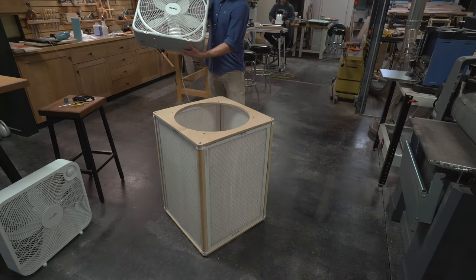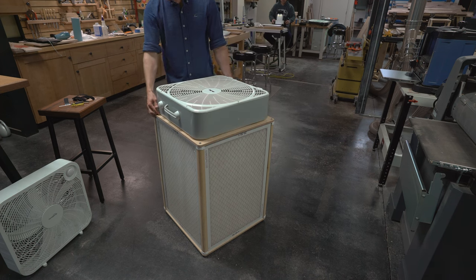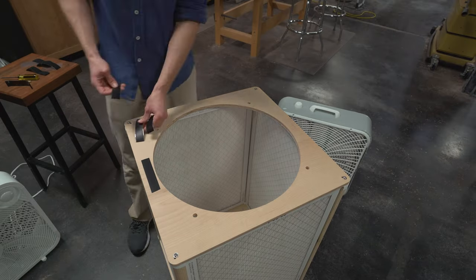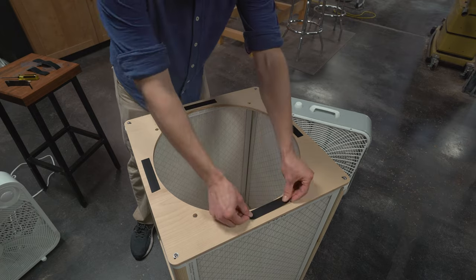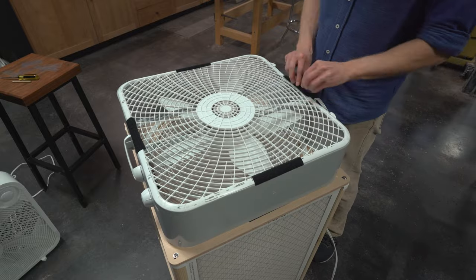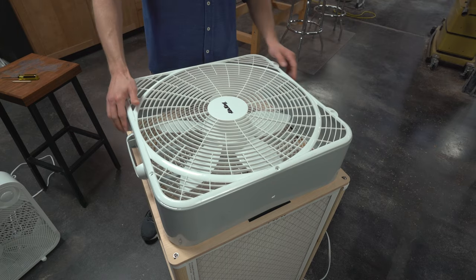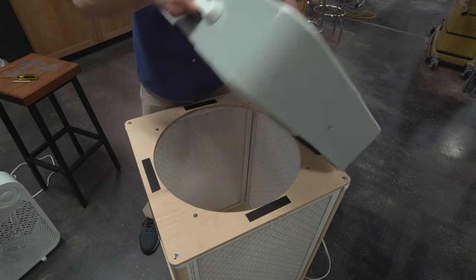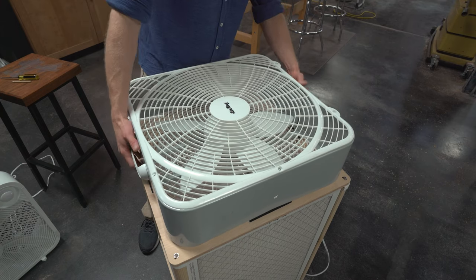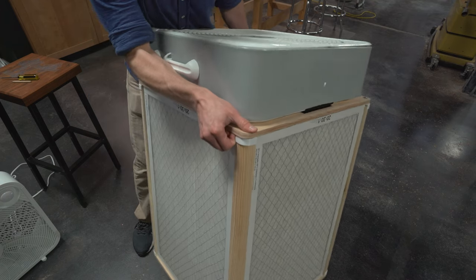For larger fans like the Air King and the 20 by 30 inch Model B, the process is the same as before. Mark the sides, apply the hook side of the velcro to the unit, and apply the loop side of the velcro to the fan. The box fan can easily be removed if desired. It's best to pick up the unit from the wood, not the fan itself.